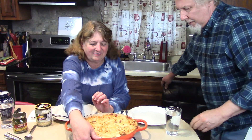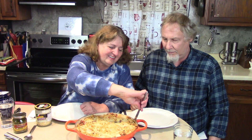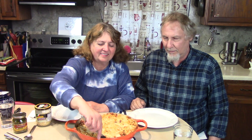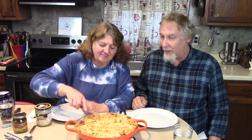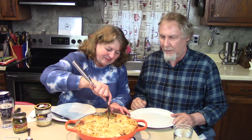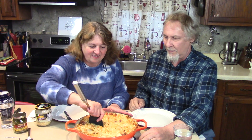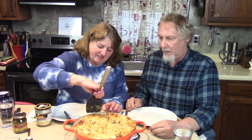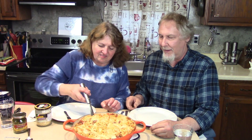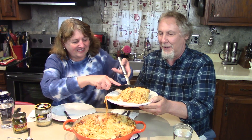First thing we're going to do is run the knife around the edge. It looks like it's going to work! The real trick is to see if it comes out like a pie. If we waited overnight it'd be solid like a real pie. Spaghetti pie — would you like a piece of pie? It's a little slippery in there. There it comes — I'm going to get a little support here.